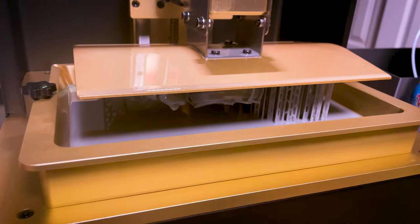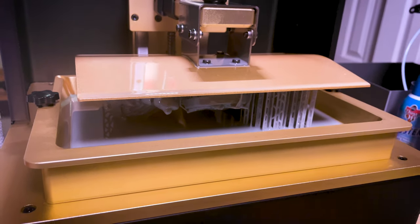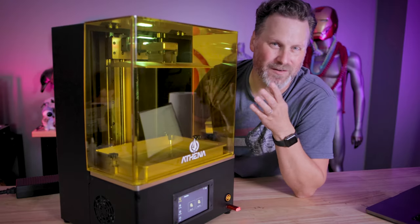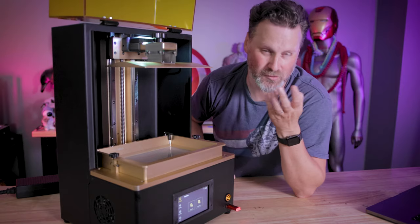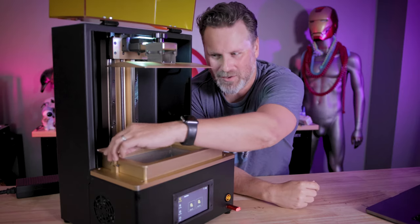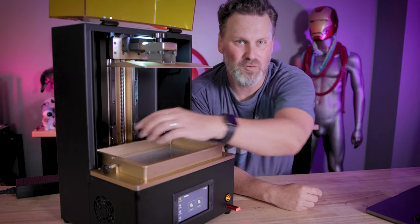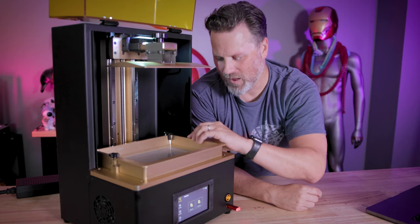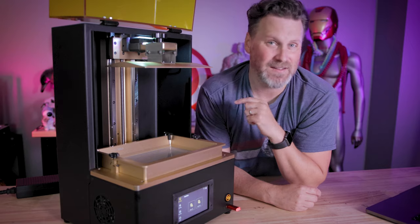This printer also has built-in RGBs that you can apparently program to different status colors. I don't really see the use case too much — it's a nice visual indicator, but the UV panel tints it yellow so if it's blue, you're seeing green. One of the coolest features though is how the vat is held down: it's just little tabs where you don't have to fully remove any screws. You just lift it up and lock it into place — a really easy, intuitive way of managing the vat.